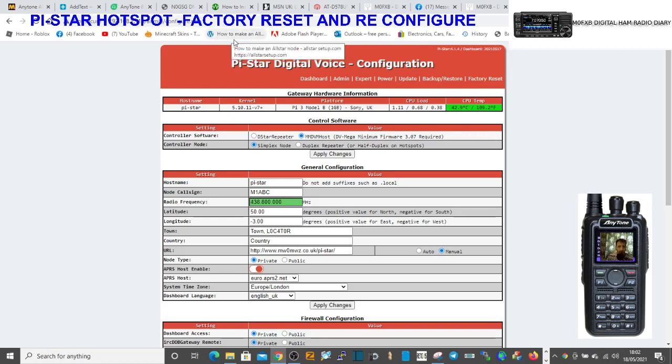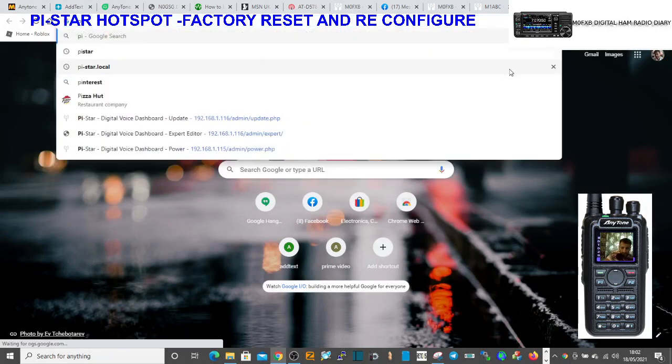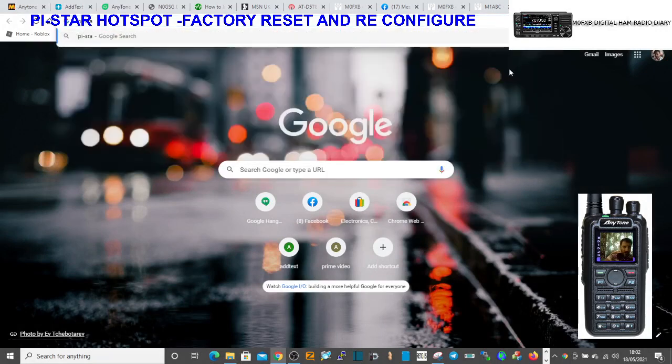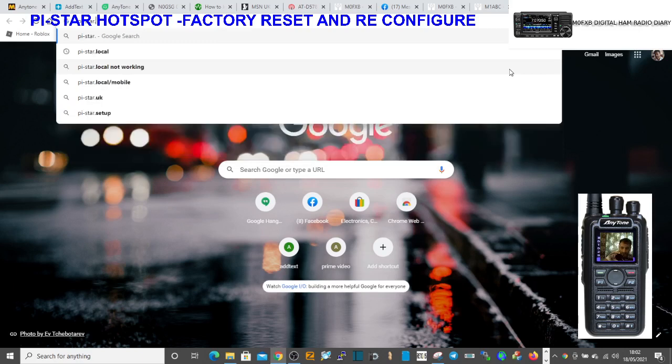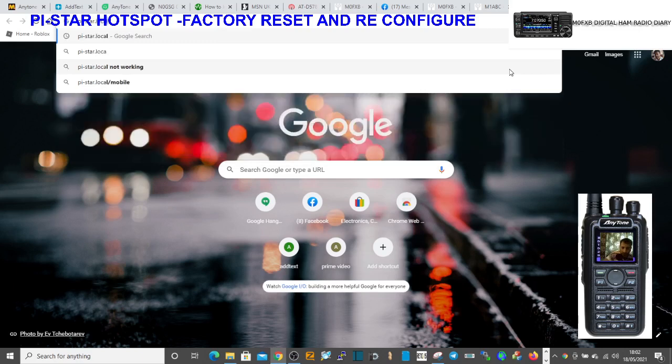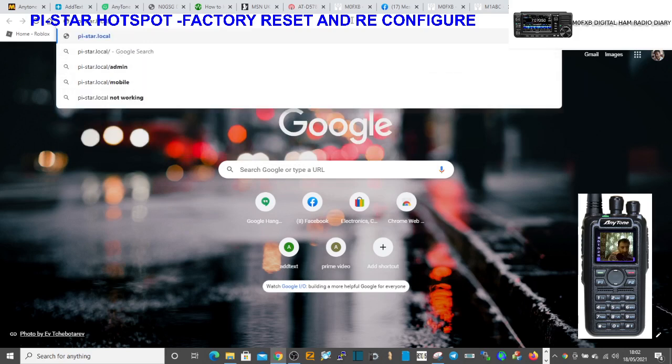It's reset. So now when you reset it, you're lucky you do keep your IP address. But if you ever couldn't find it, what you do is go to a new browser and type in pi-star.local — in lowercase — with a slash like that, and then click the blue one.